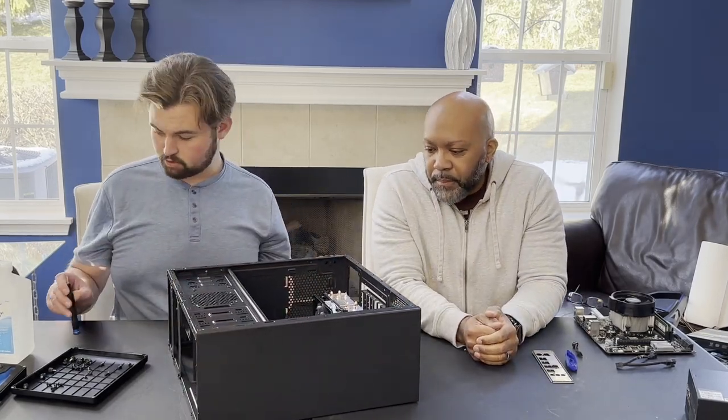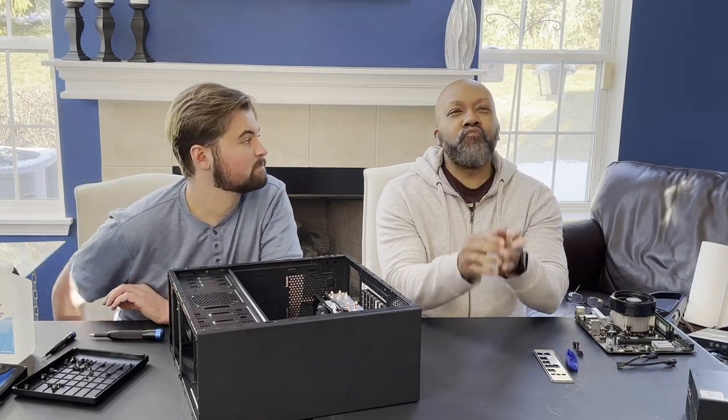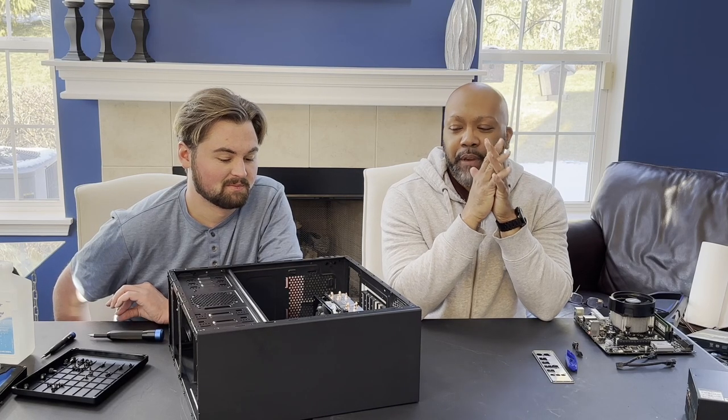Motherboard, RAM, and CPU are installed. What do you think is next? Fans. Nope.